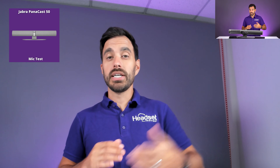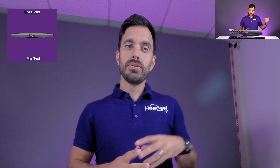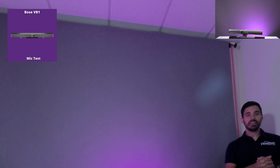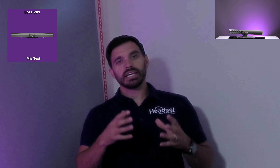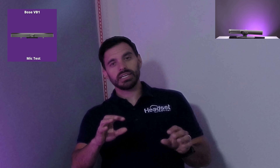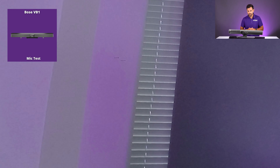Now this is the Bose VB1 — my voice is coming through the microphone in the video bar. I'm about three feet away. Now I'm going to the left side, about eight feet away — testing 1, 2, 3. The Bose also has a speaker-focus mode. It has one camera and uses electronic pan-tilt-zoom to hone in on the speaker. I'm now speaking on the other side of the room, simulating somebody at the far end of a conference table — this is what it looks like with the Bose VB1.